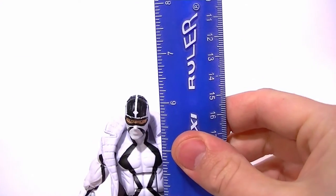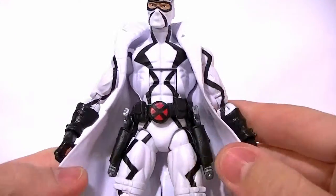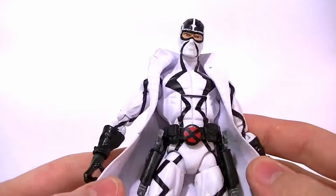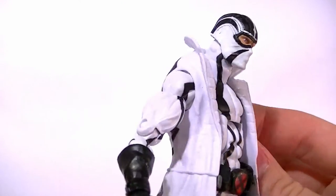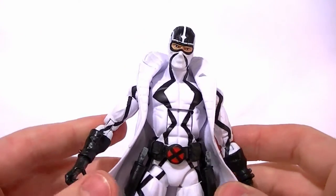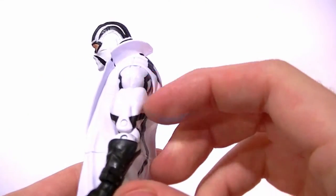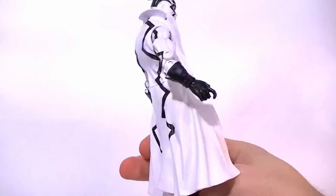He stands at six and a quarter inches tall, so he's just perfectly fine for scale. If you'll notice, he uses the Wolverine and Forge two-pack — it's the body from that Wolverine. Part of that body is okay. The sculpt of the arms is fine, but they are a little bit long on the figure. He's got really, really long arms.